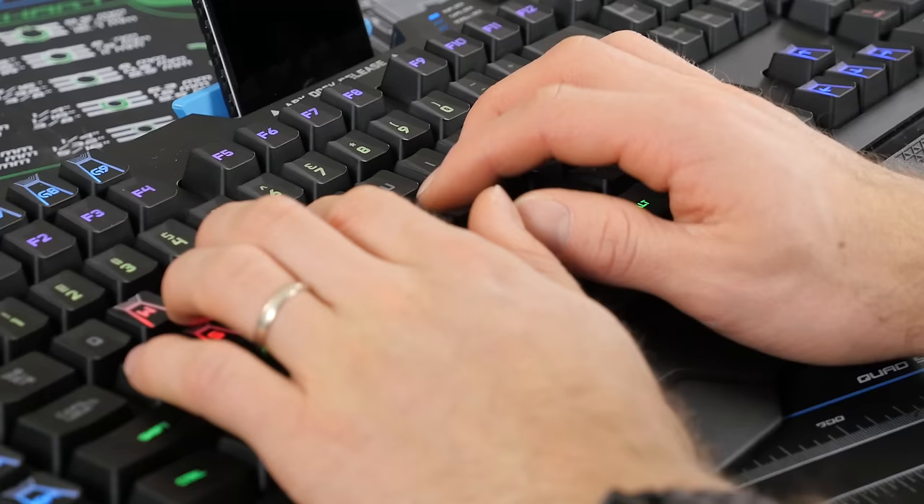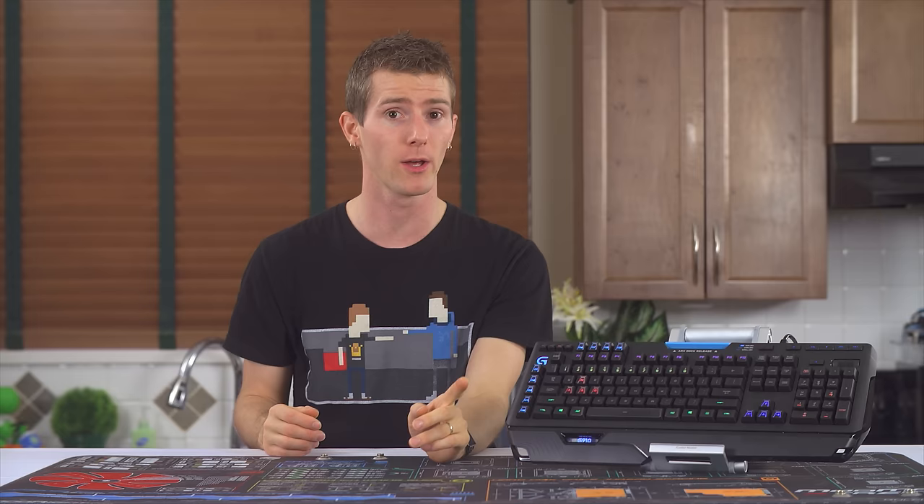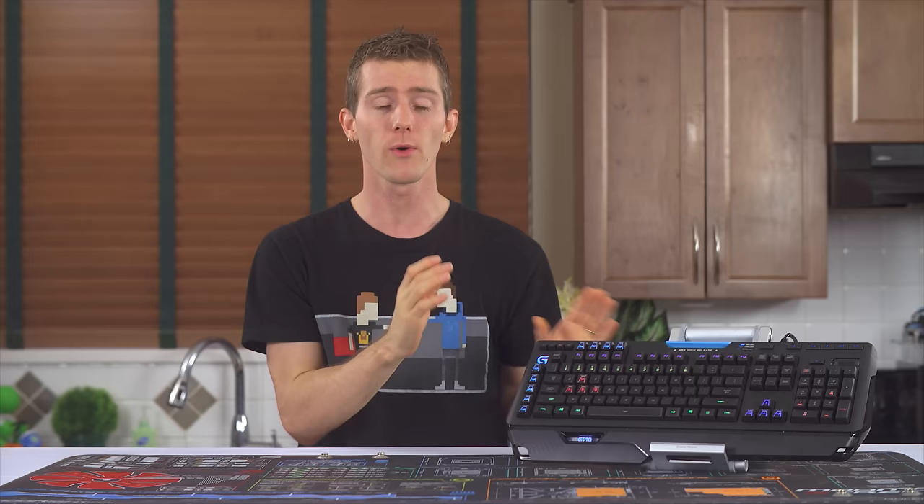So while hardcore Cherry MX enthusiasts — myself included — might not find the experience that satisfying, especially if you like that crisp sound of MX Blues or Greens, the performance is undeniable. And for the majority of gamers out there who are still using rubber domes, Logitech and Omron have successfully engineered a much better upgrade that will still feel comfortable and familiar. So I consider the G910's Romer-G key switches a smashing success.